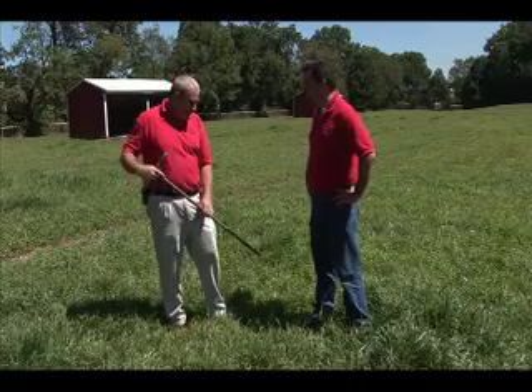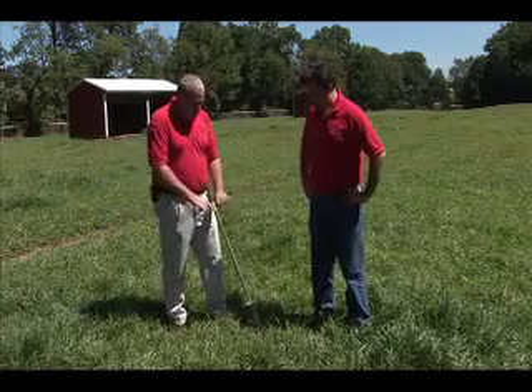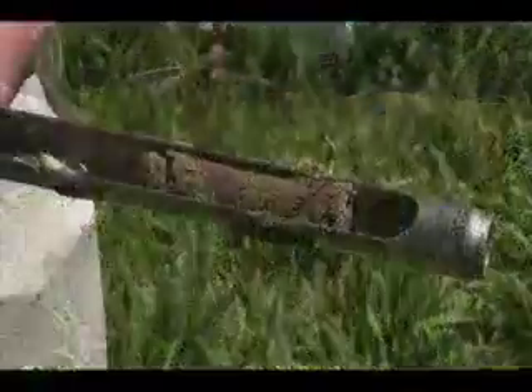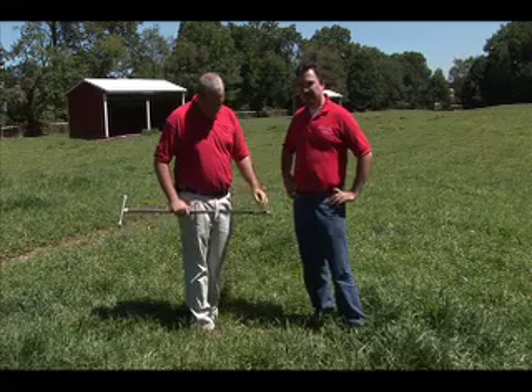This is a high-tech version, but it makes it pretty easy. I'm not putting that much of an area of disturbance with just the area of this core, and it's quite simple. All I do is take my foot, push down, pull it out — about to a four-inch depth — and I have a first sample for the composite. We're simply going to mix that in a bucket and take the sample from there.